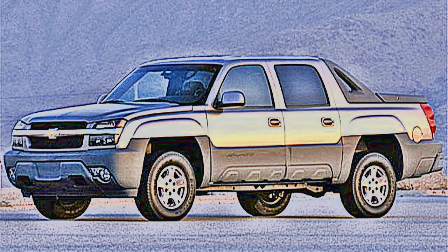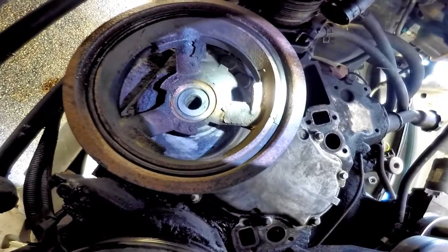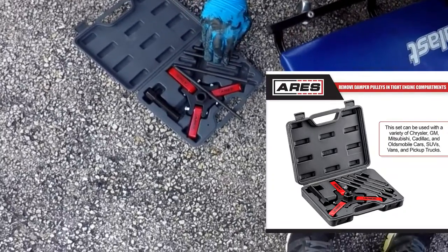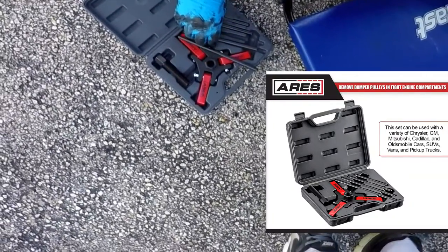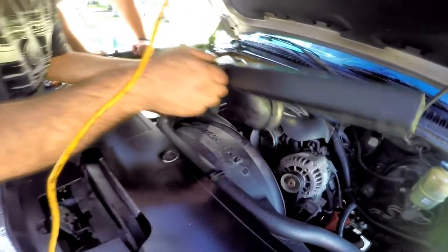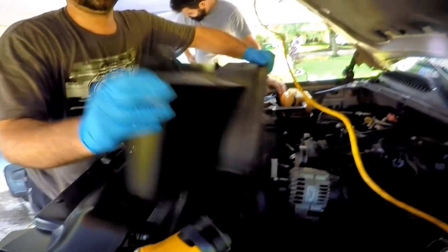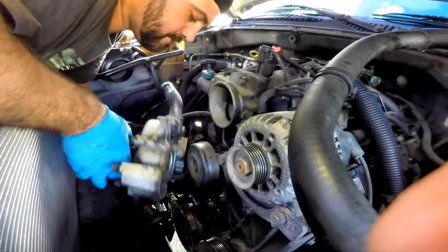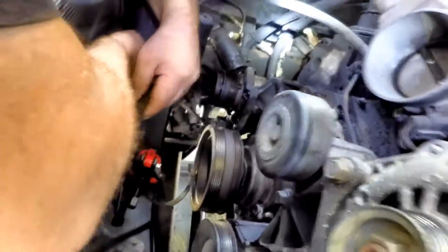This video will be specific to how to remove a harmonic balancer and the tool we used during our oil pump replacement on a 5.3 Chevy engine. The reasons to take off a harmonic balancer is usually to get to the timing chain cover and oil pump, once everything is torn down to the point of exposing the harmonic balancer.